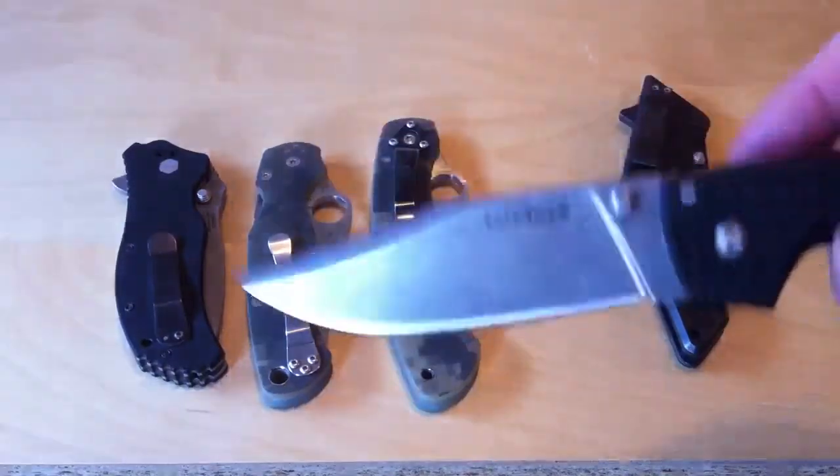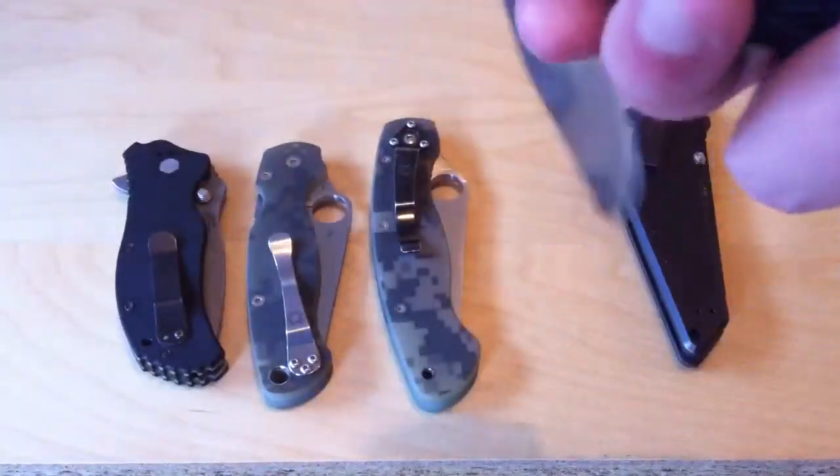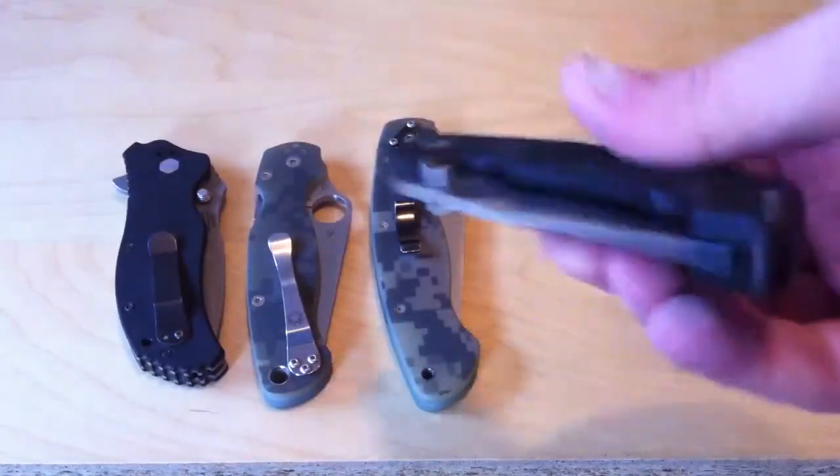If they had milled those out, it would have been even lighter, which would be pretty crazy, but for the price you really can't complain.